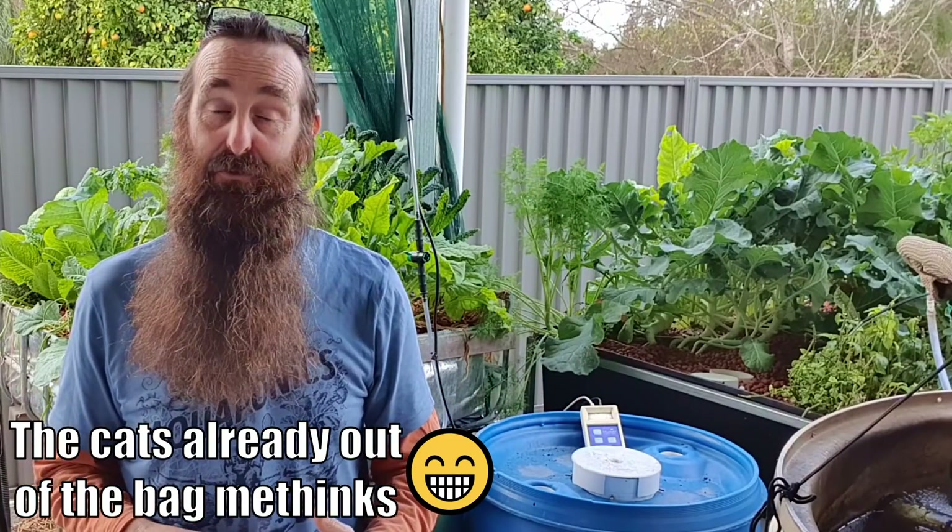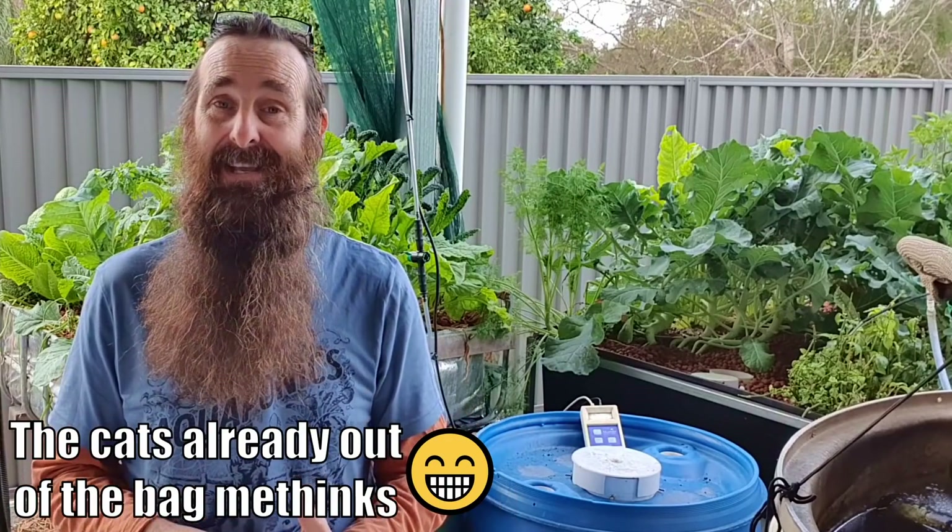Before I go, just a quick reminder to hit the subscribe button and the bell icon if you want a notification when new content comes out. Special thanks to those folks supporting us on the YouTube membership program and also our Farm Your Own Yard supporters site - really do appreciate the support. I do hope that your aquaponics and your gardens are booming and I will catch you next time. Happy growing folks!